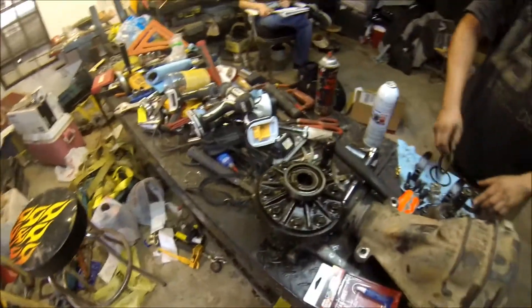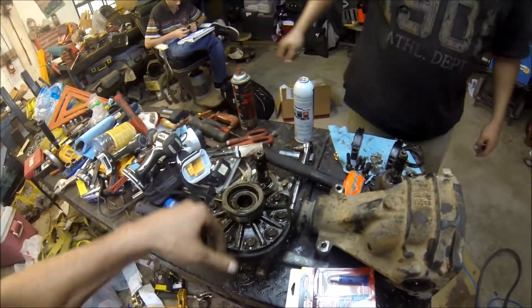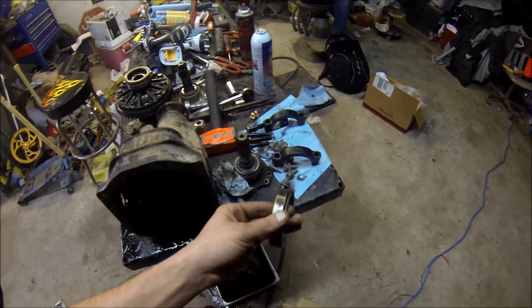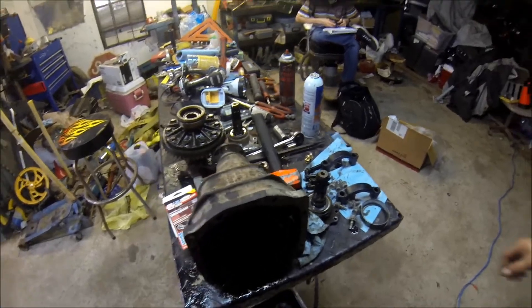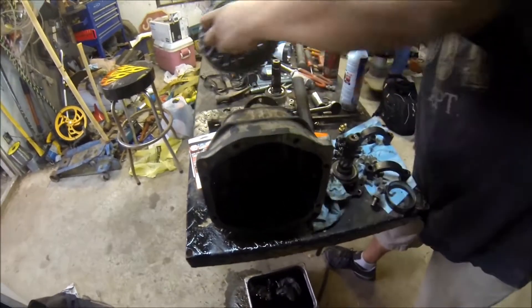Alright, so here we go — you get the big one, the medium one, and the small one. And the big one and the small one go on the other side. Be sure to clean that out very good, which we have. Just don't have a flashlight.